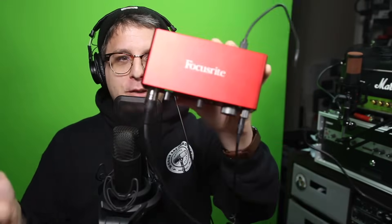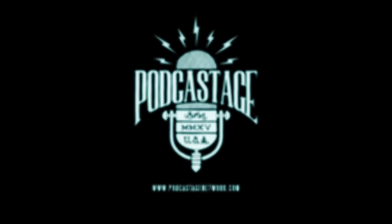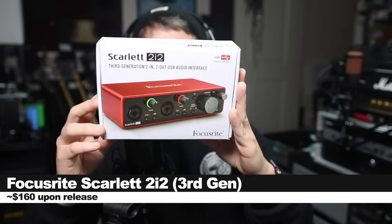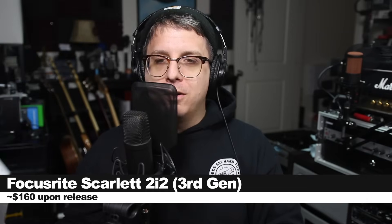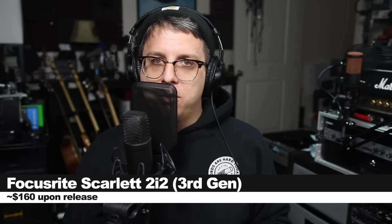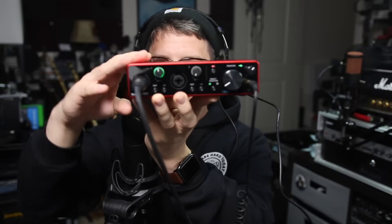Greetings Earthlings, today I'm back with a review of a brand new audio interface from Focusrite. So today we're reviewing the Focusrite Scarlett 2i2 3rd Gen — the 3rd generation of the Scarlett series. If you want to pick this interface up, it will set you back around $160. I'll throw some links down below, and in the sake of full disclosure, Focusrite did send me this interface for the sake of doing this review.